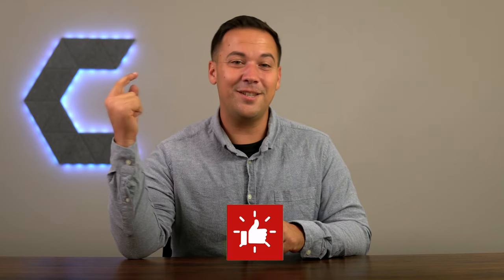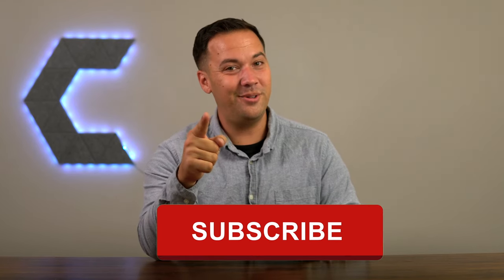That's it for this video. If it was helpful, it would mean a lot to me if you could give it a like and subscribe. And we'll see you in the next one.